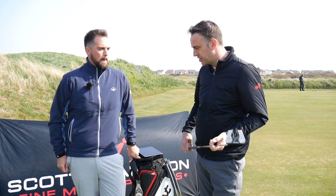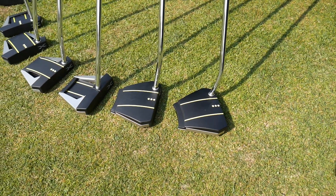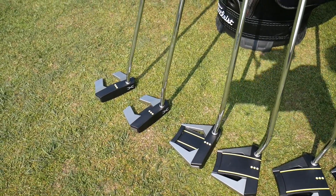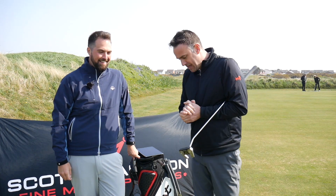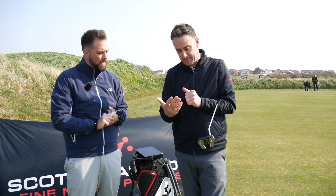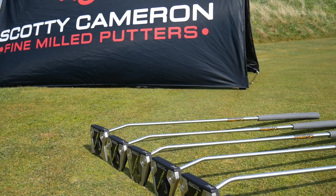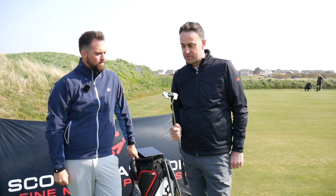Welcome back down here at St Anne's Old Links. I've got Nick Sharples from Scotty Cameron. We've just done a video about the new Phantom X range - a little bit of the in-depth tech of what's happening in the head. If you want to check that out, pause this video and jump in. But this video we're gonna look at a fitting - Nick's gonna fit me for the ideal putter, hopefully. I've never owned a Scotty Cameron putter.